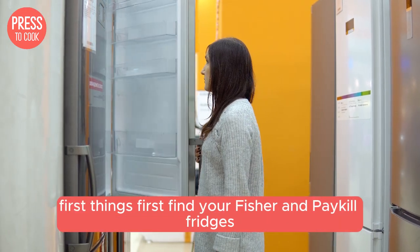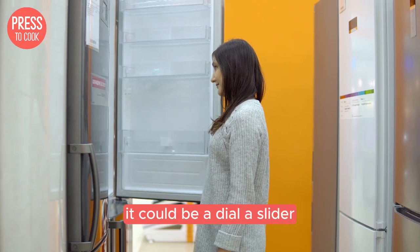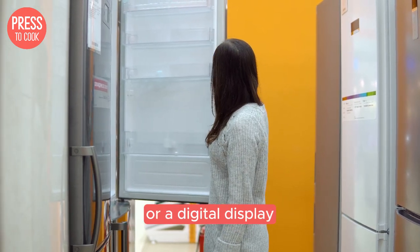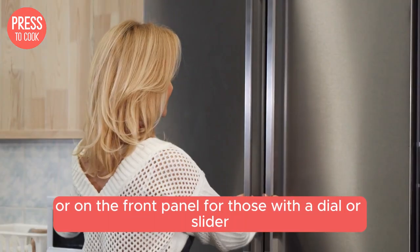First things first, find your Fisher and Paykel fridge's temperature control. Depending on your model, it could be a dial, a slider, or a digital display located inside the fridge compartment or on the front panel.